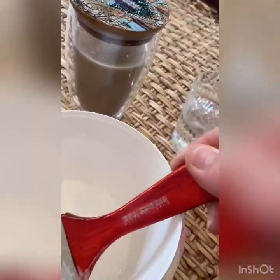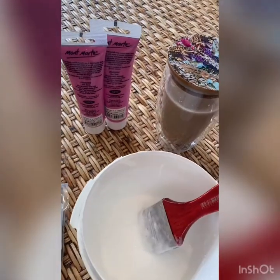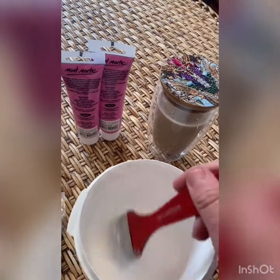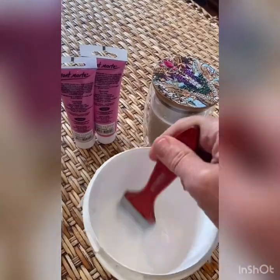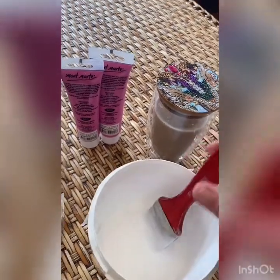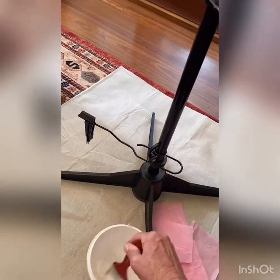That seems to be a quite nice consistency now. You can always add a little bit more water if you want - there's no right or wrong way. If it's too watery then everything just gets a soggy mess. I always use a drop sheet just to be safe because I don't want to ruin my wooden floors or carpet.